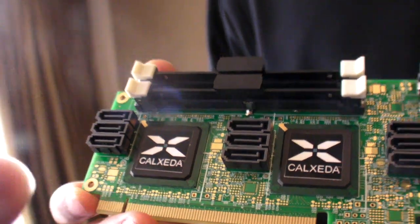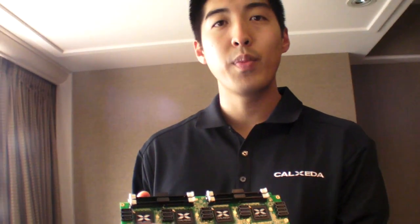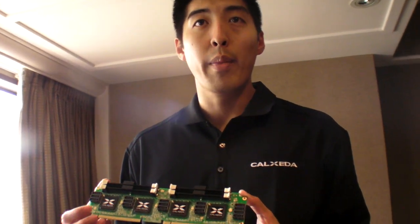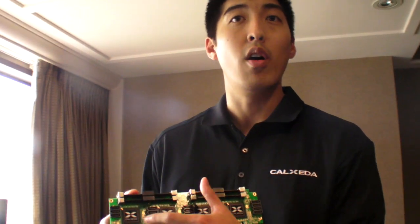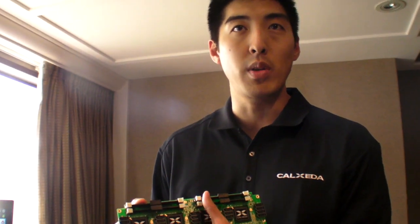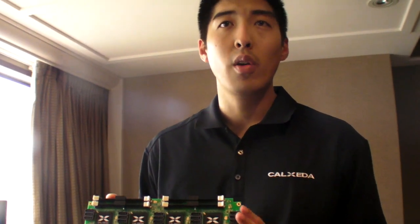So Calxeda makes ARM processors. That's correct. We make just the SoC. The SoC has all of the ARM cores built in, but it also has a dedicated fabric switch built into the chip and also what we call an Energy Core management engine. So it's fully integrated and that is our core technology. We built these cards as a means to simplify the initial POC systems for our OEMs to get some early feedback from large data center customers.